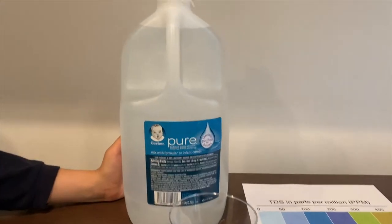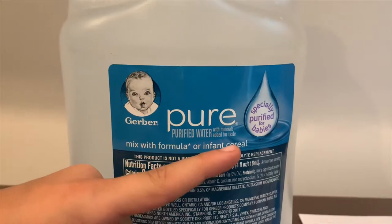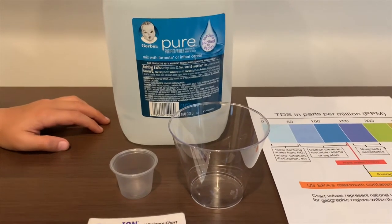This is Gerber purified water with minerals added for taste. It costs $1.49 and is sourced from wells or municipal sources in California.